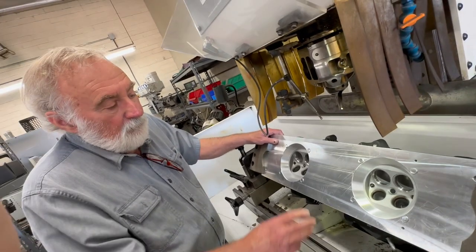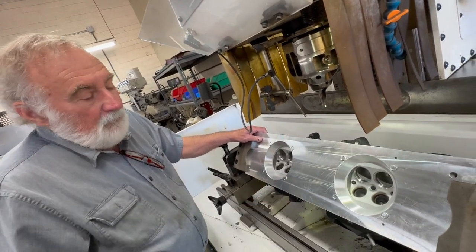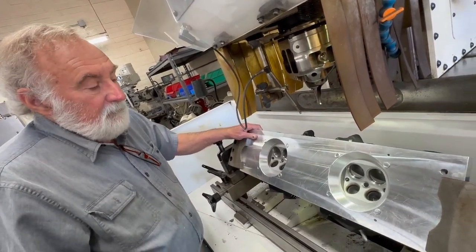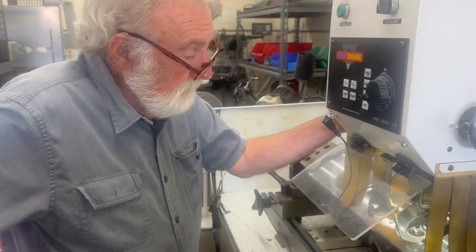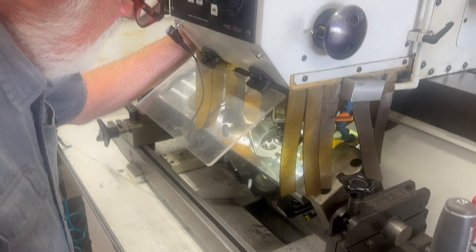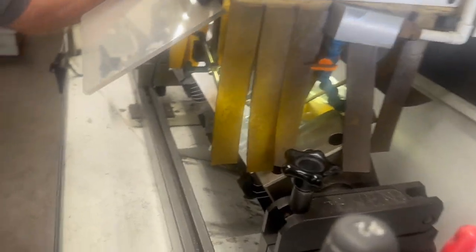We're also going to start making that torque plate for the twin cams. Okay, I got the machine all leveled and set up to cut the valve seat.